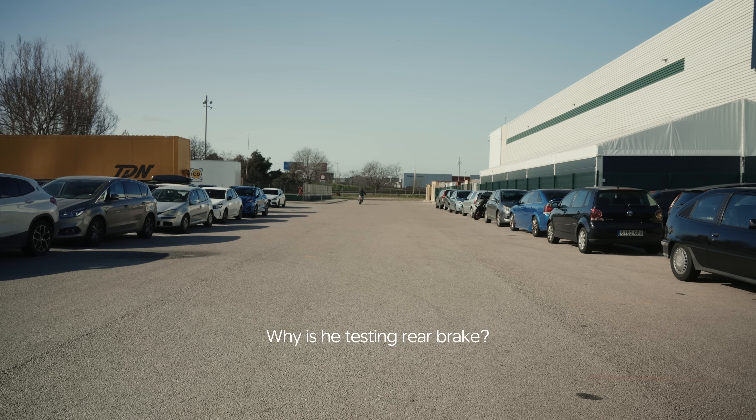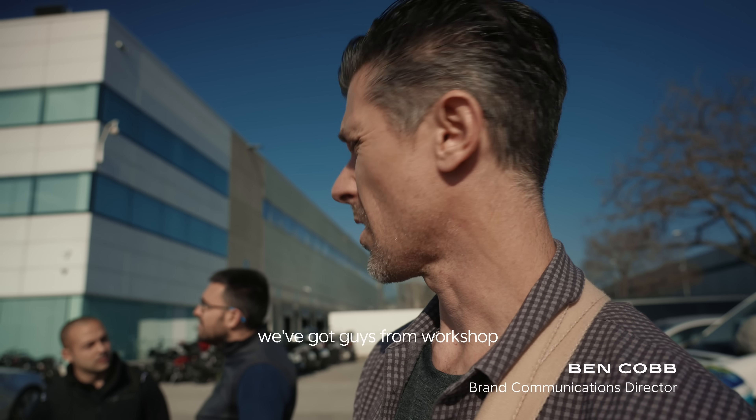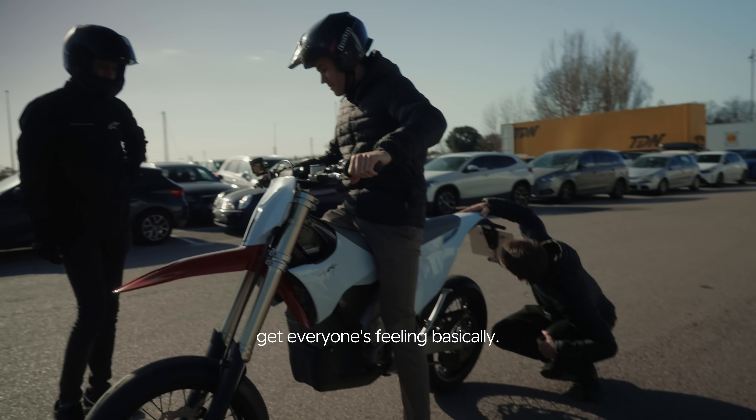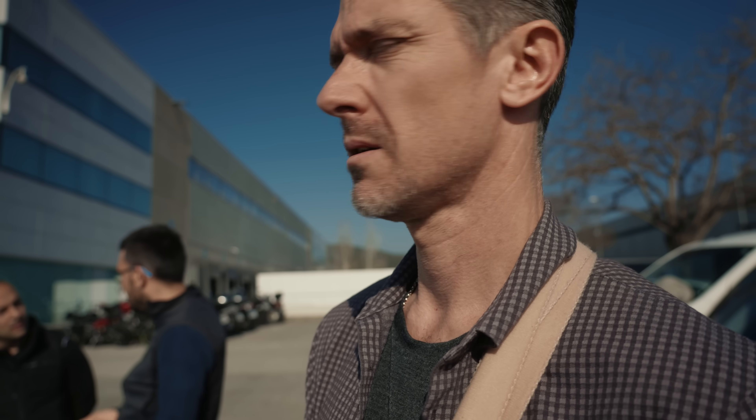Why is he testing the rear brake? He came to test the front brake and he's braking in the rear. We've got guys from engineering, guys from the technical side, guys from the workshop — everyone's testing the bike to get everyone's feeling, basically. Which is obviously one of the main parts of R&D, research and development.